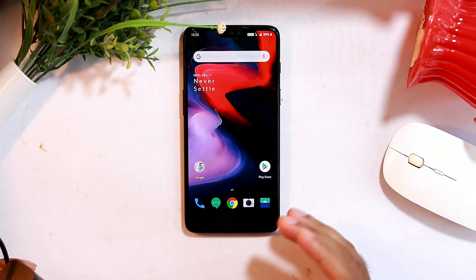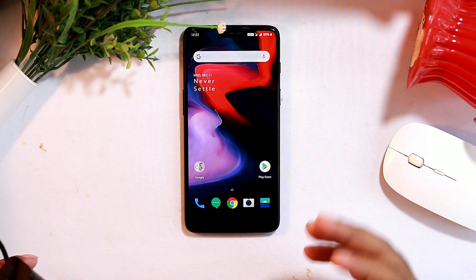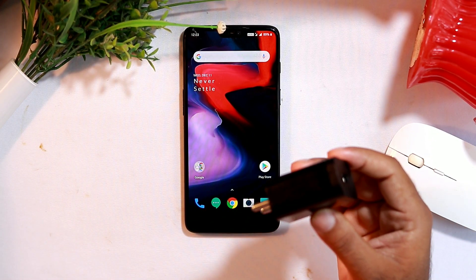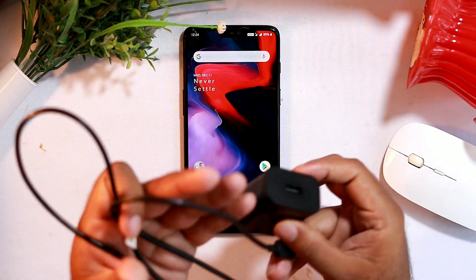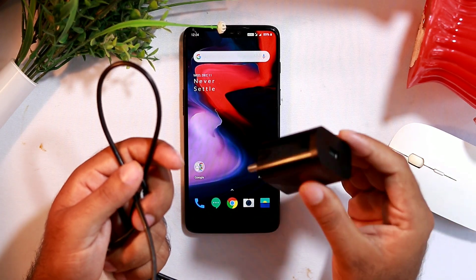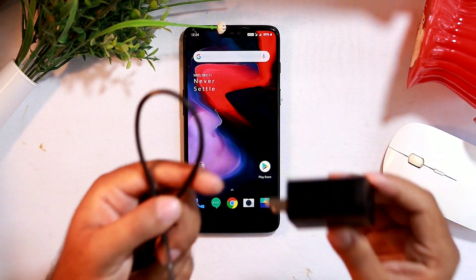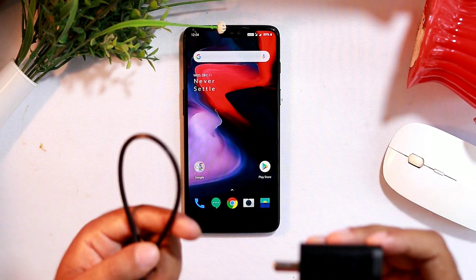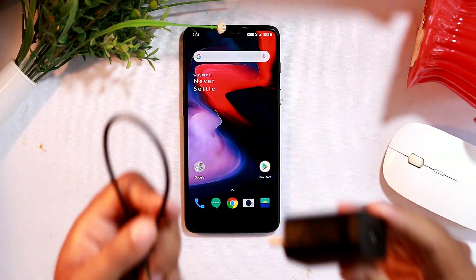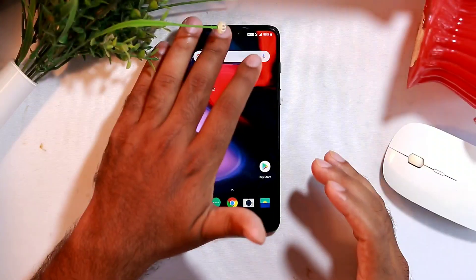Here is the most important part: there is a high chance the issue could be with the charger or the charging cable. If either is faulty there will be problems while charging. Make sure there are no malfunctions in the charger or cable — try using the same model charger and cable from another device to test. If there is an issue, meet an expert and replace both the charger and cable, and things should be fine.